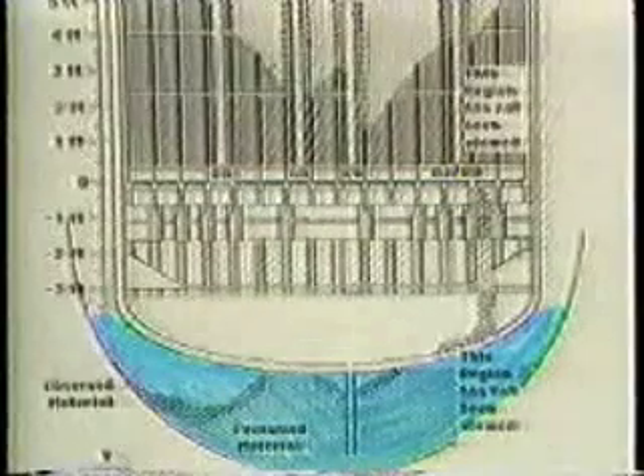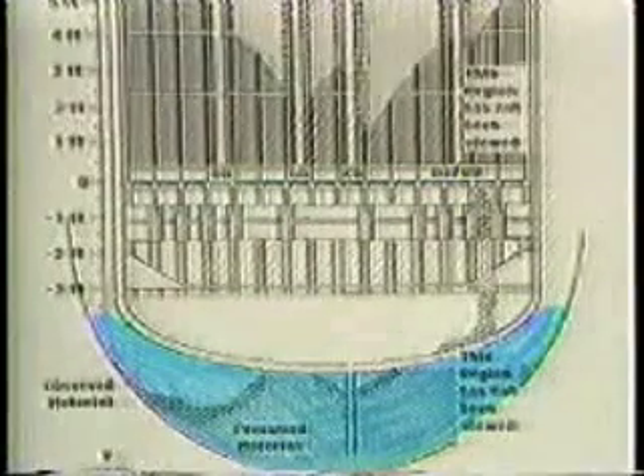The lower head of the reactor vessel was videotaped via two access paths. In 1985, cameras were lowered through the annular space between the core support assembly and the reactor vessel wall. On the way down, the visible external surfaces of the core support assembly were inspected to see if any structural damage occurred. Not only was there no damage of any kind visible on the core support assembly, there was little or no debris accumulation in this region.